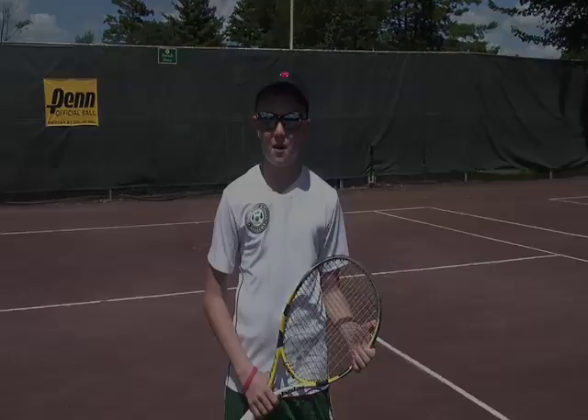Hi, my name is Justin McGaffigan. I'm from Boston, Massachusetts, and today I'm going to teach you something about volleys.